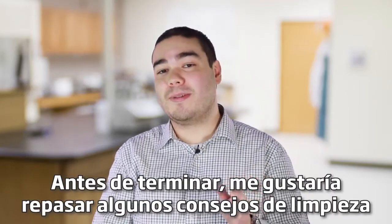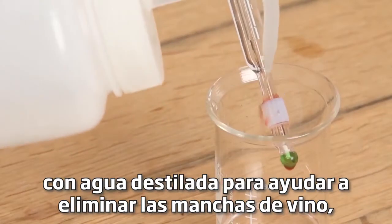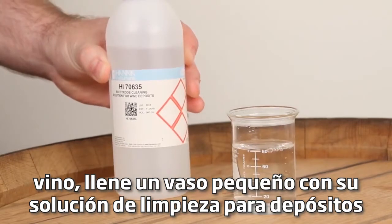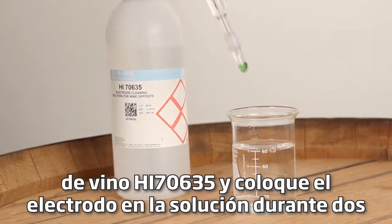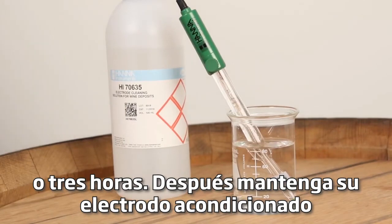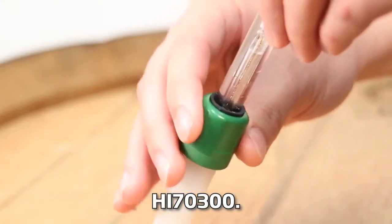Before you go I'd like to go over some cleaning and storage tips. After your measurements, rinse your electrode with distilled water to help remove wine stains. Fill a small beaker with your HI70635 cleaning solution for wine deposits and place the electrode in the solution for two to three hours. After, keep your electrode conditioned by keeping it capped and stored in our HI70300 storage solution.